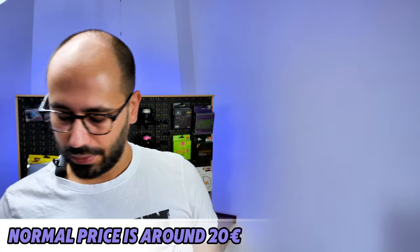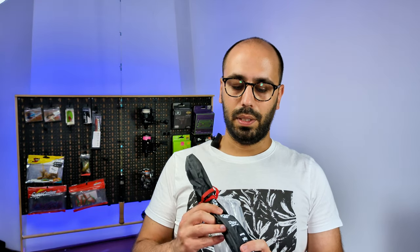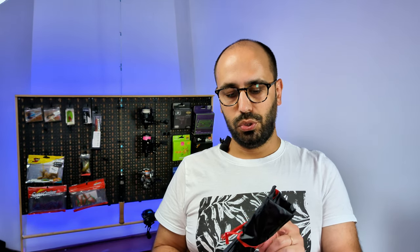It comes with bubble wrap and I only paid 15 euros for it. Let's get rid of the box and the pack. By now you should know what it is — on my notes I have it as the 'cheap ass glass rod' — but actually the name of this rod is Teucer.